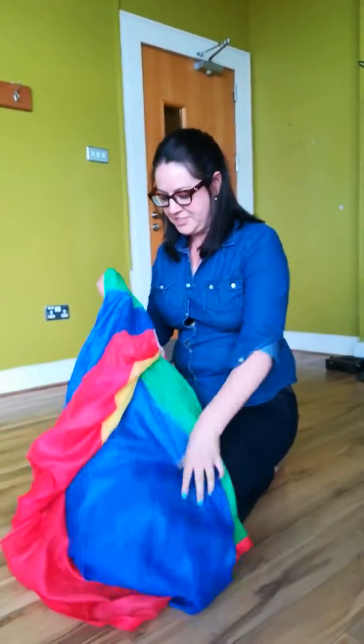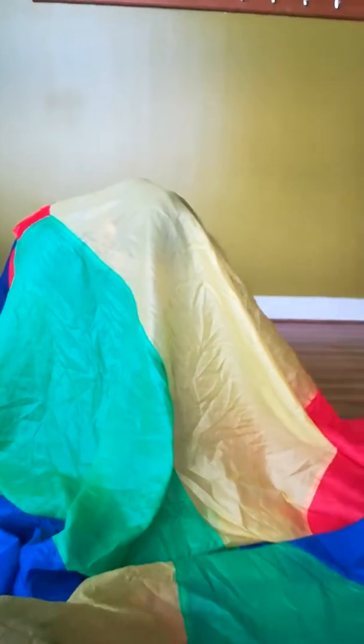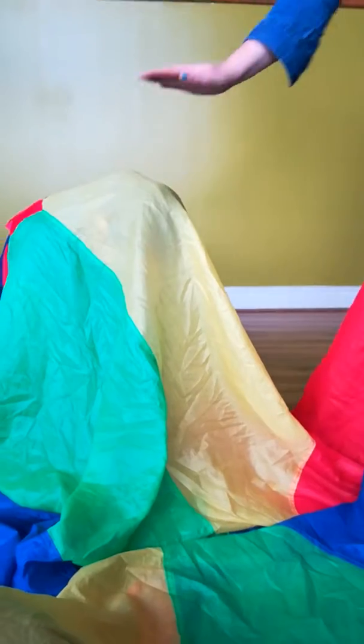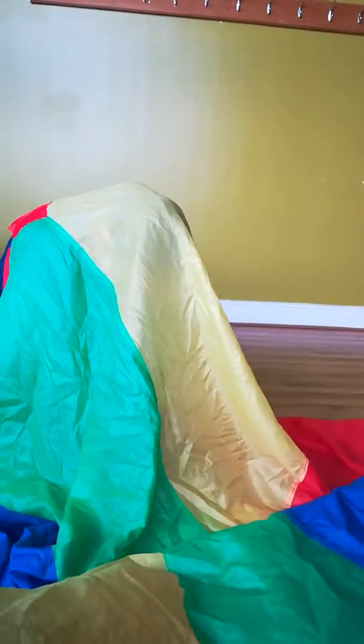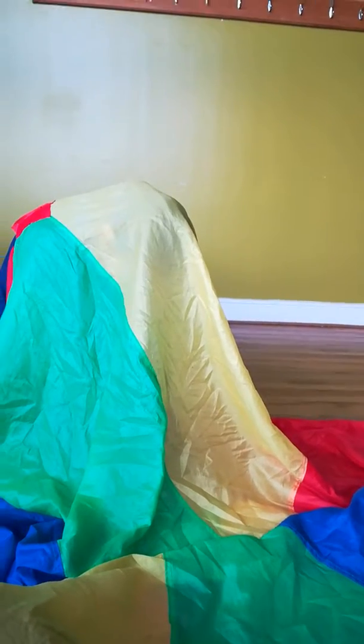And then you make the beehive. You get them to sit on the floor — they have to go to sleep, but sing at the same time. And I put this over them. They love just being under this — it's like they're counting on it. And then as we sing this song, I will pick the five children that get to jump up and be the bees. They have to fly all the way around the room until you give them a signal to come back again.